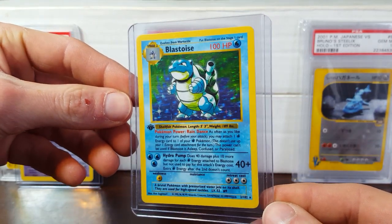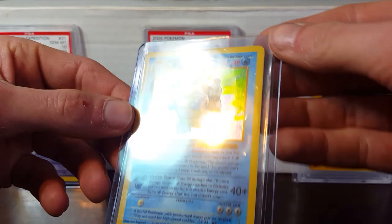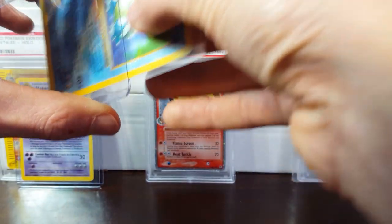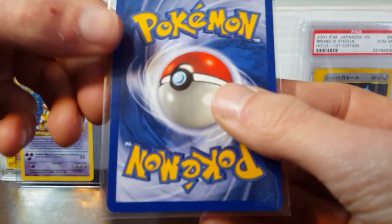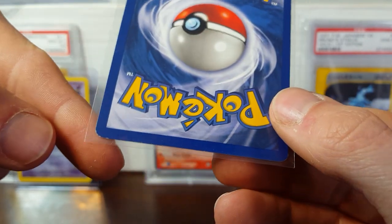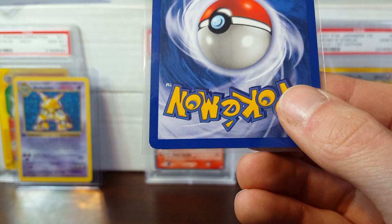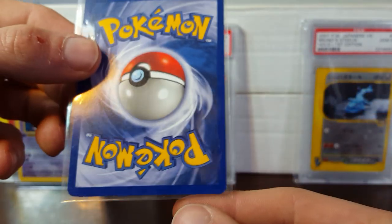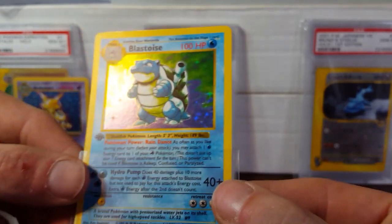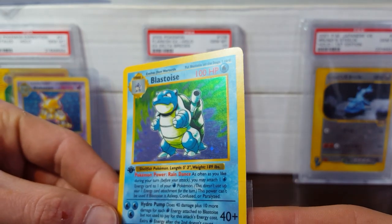Next up, got a Blastoise. As you can see, these are first edition and they've got thick stamps on them — super awesome. I'm going to pull this out and take a look at the condition. There's a thick amount of strange edge wear down at the bottom corner. You might be able to see that. And on the front, you can see some light silvering up there at the top, which does kind of suck.